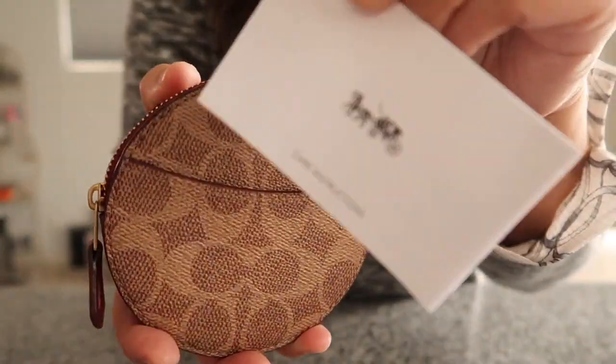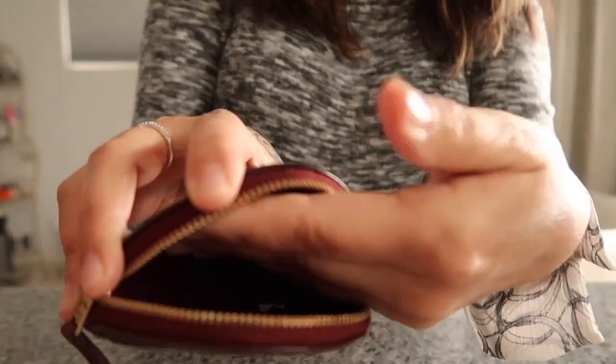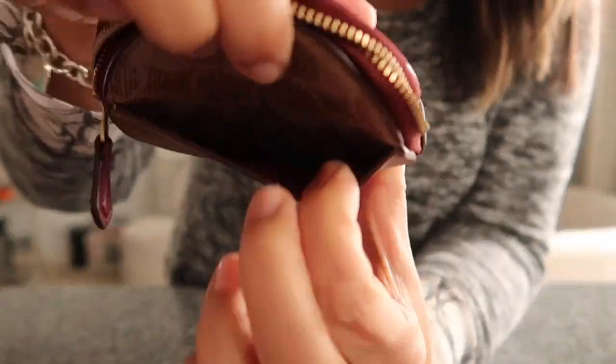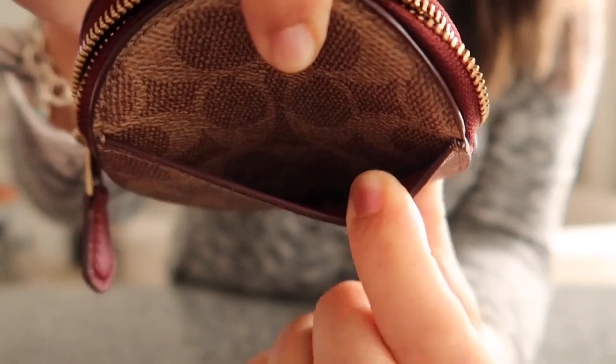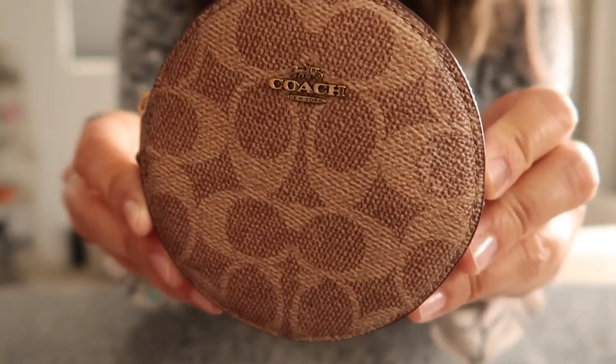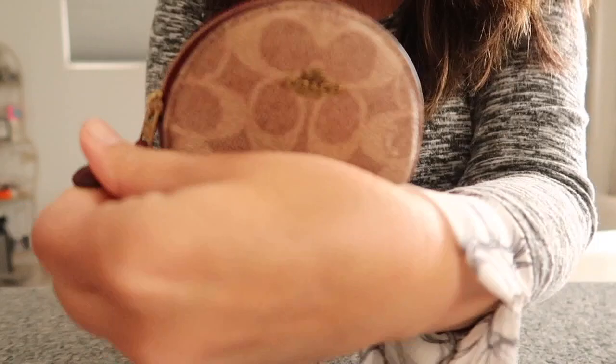This is the inside — there's a price tag and care instructions tag in there. The inside is pretty roomy, it's fabric, and there's a cute little pocket on the side. I don't know if it's the same size as the Louis Vuitton round coin holder, but I'm liking it a lot. The zipper is really smooth.